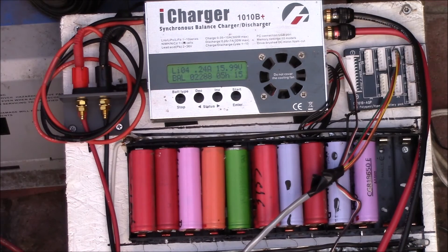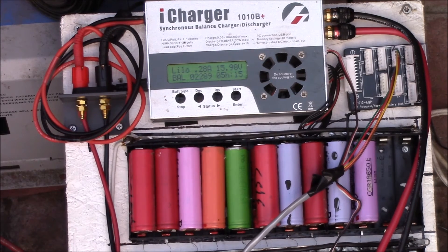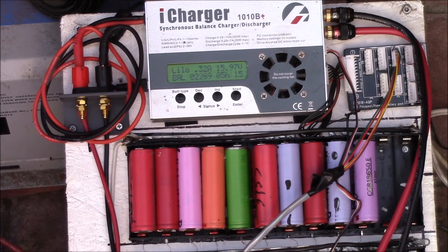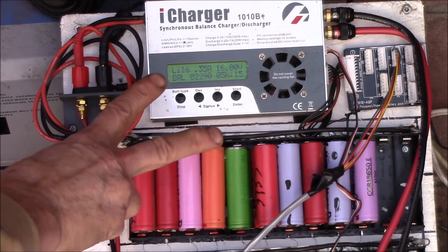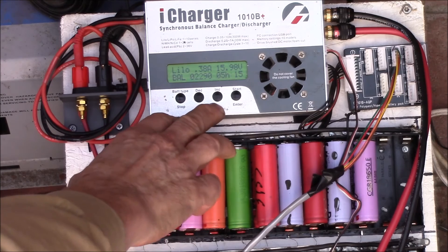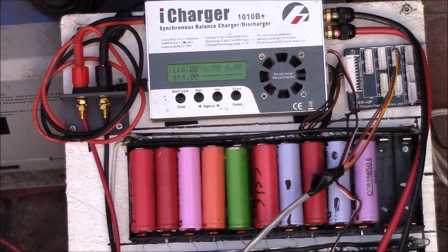We're nearing the end of the balance charge. I did a 10 amp balance charge after the 4 individual fast charge cycles, and that put about 2.5 amp hours in before it stopped — it terminates at 1 amp. Then I followed that up with a 2 amp balance charge. That's been running 5 hours and 15 minutes and put in 2.3 amp hours. You can see cells blinking — those are the cells getting discharged. About 400 milliamps is going into the cells.